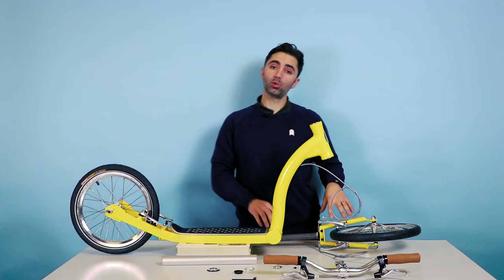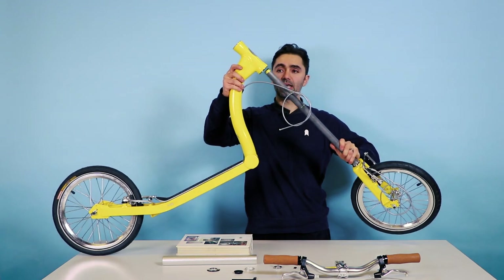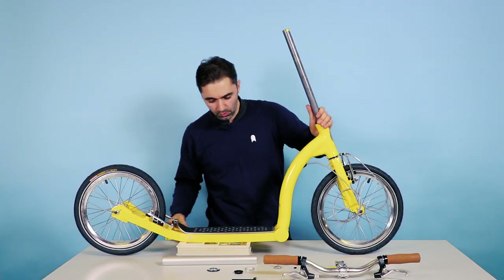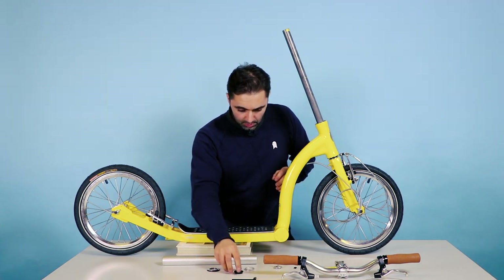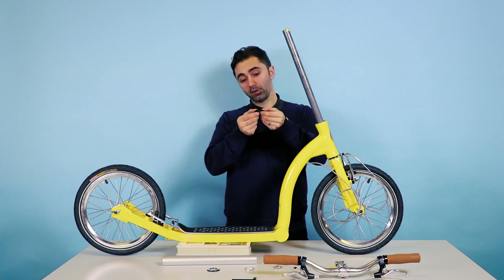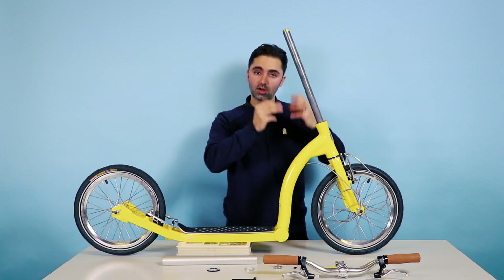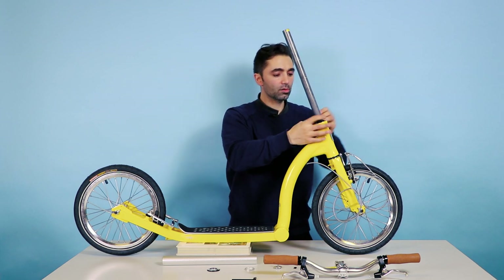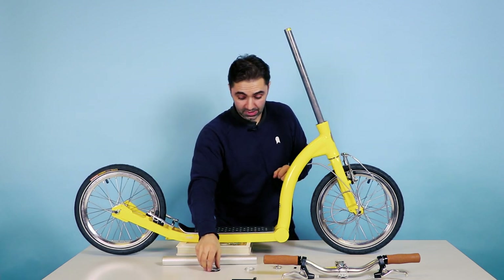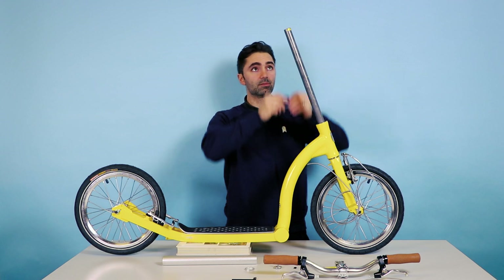Next we're going to assemble the front fork onto the frame. Just pick the fork up and your frame and slide the two parts together. You don't have to worry about the bearings — they're all pressed in and sealed. First step is to put this black plastic ring on. Some people think it's broken because it's got a split in it — it's designed to be split. That allows it to expand inside and grip the bearings and make sure everything's nice and snug. Once it's all assembled together, you shouldn't have any play in the steering at all. If there is movement back and forth, it means you've done something wrong or haven't tightened something up.